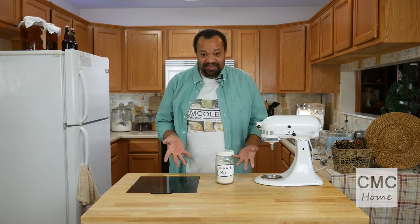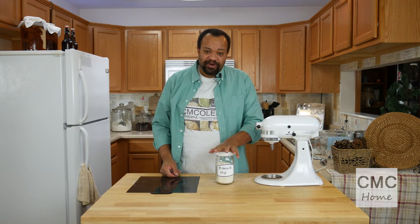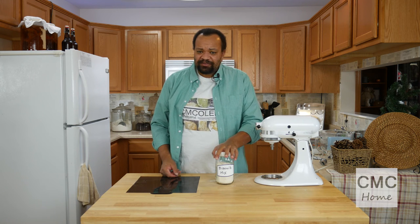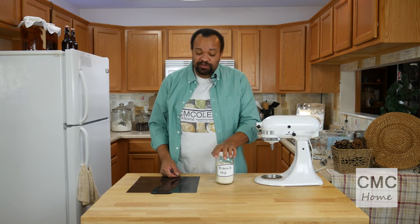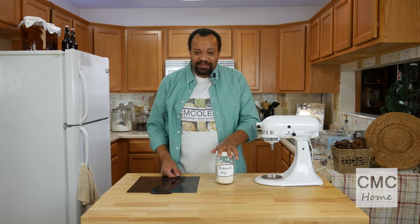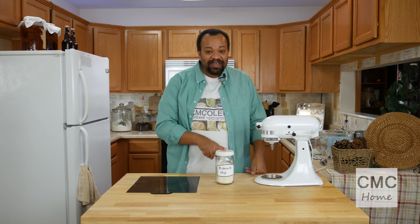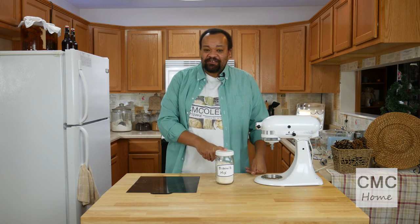And there I have biscuit mix! How easy was that? Remember to keep it in the refrigerator. This works just like any other biscuit mix. Next week I'll show you how to make a special kind of biscuit using it, but you can use this biscuit mix anywhere.